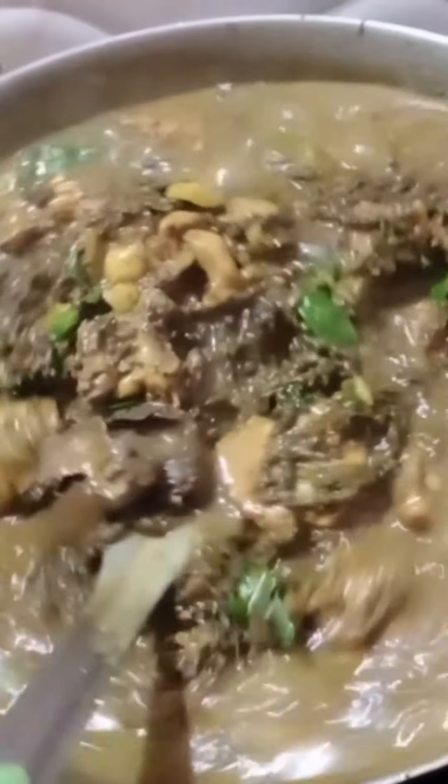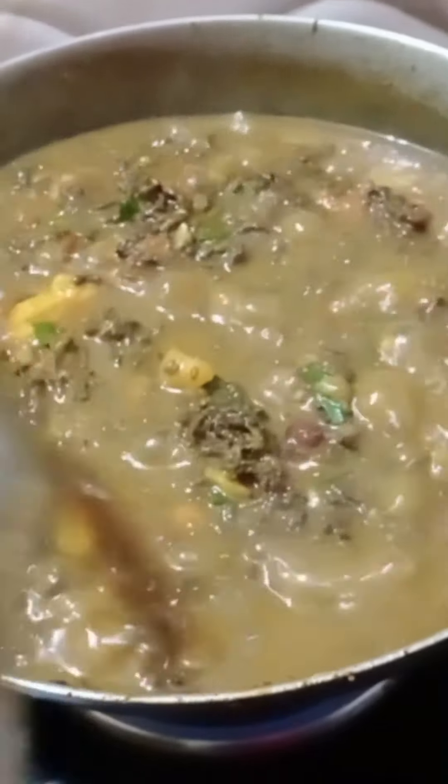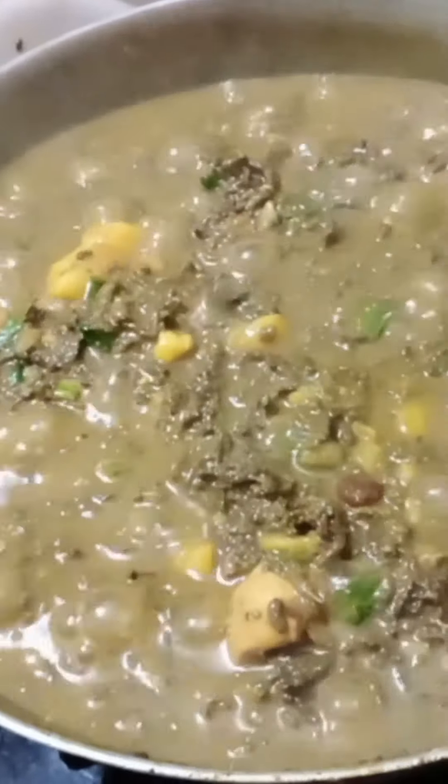Cook this for 5-6 minutes. The sauce is cooked. You can taste the sauce at the end. If you want to add more sauce, you can add it.